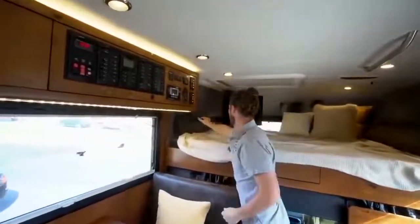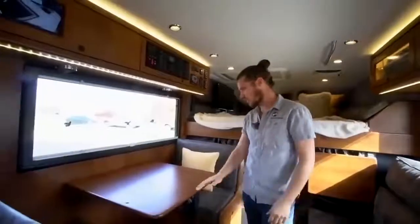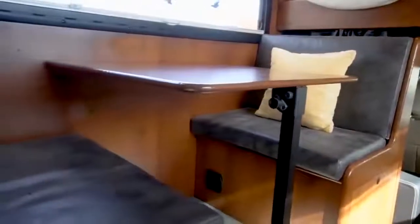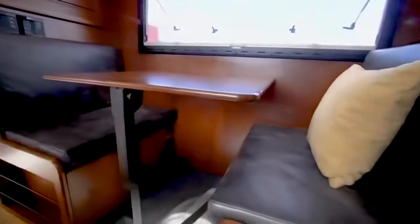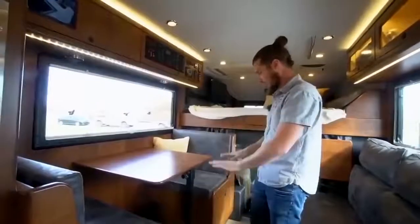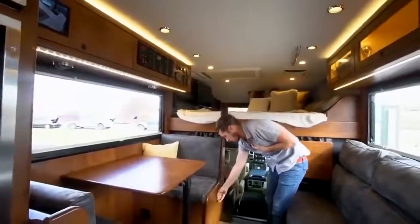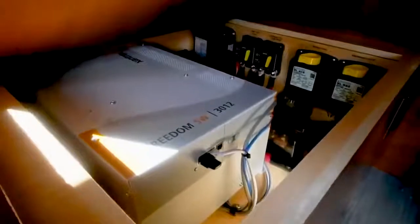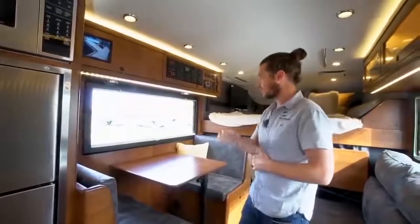On the other side is the dinette — our Breckenridge floor plan, which has been very popular. A couple can sit here to eat or work, and it also converts to a bed by pulling the table off the wall, folding the leg up, and dropping it down. Under the seat is a large drawer for storage, and a magazine rack. Under the other seat is the inverter and all the big circuitry protection — large fuses and things like that to protect the truck's circuitry.